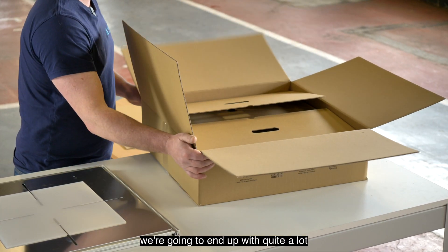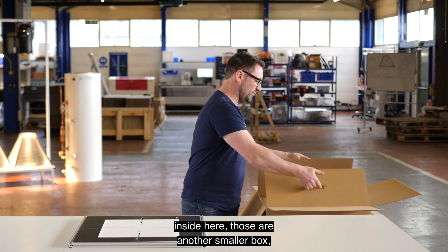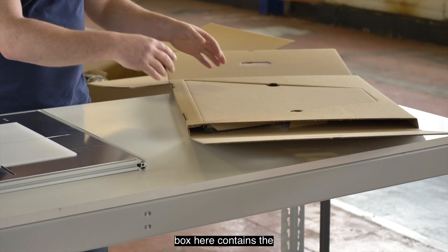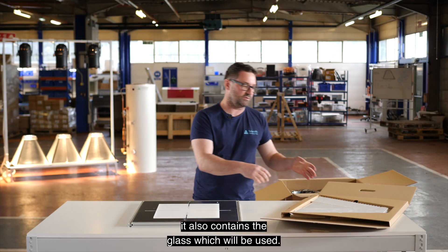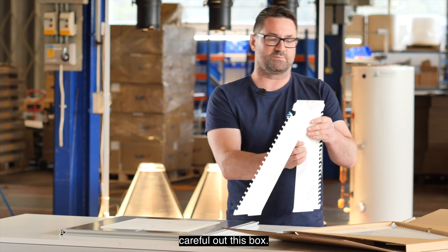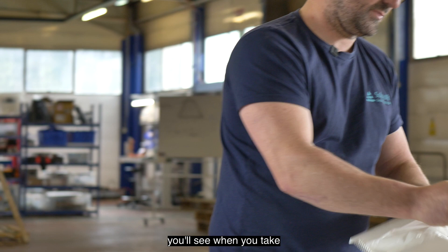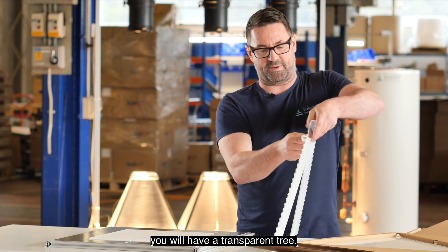Clear the table a little bit as we're going to end up with quite a lot of things coming out. Inside the main box there's another smaller box with handles — lift it out, but be careful as it's quite heavy. This box contains the tree which is the main structure of the collector, and also the glass. Take sections of the tree carefully out of the box — it has protective layers on it, and once you take the second layer off you will have a transparent tree.